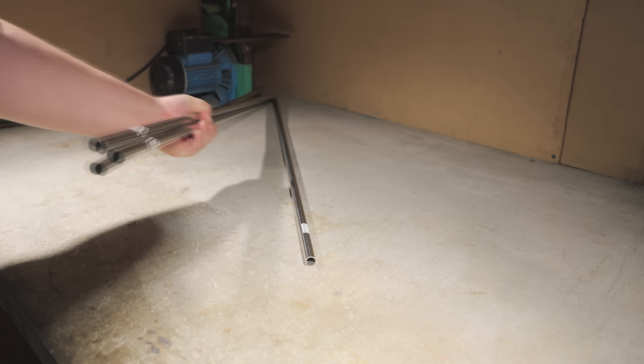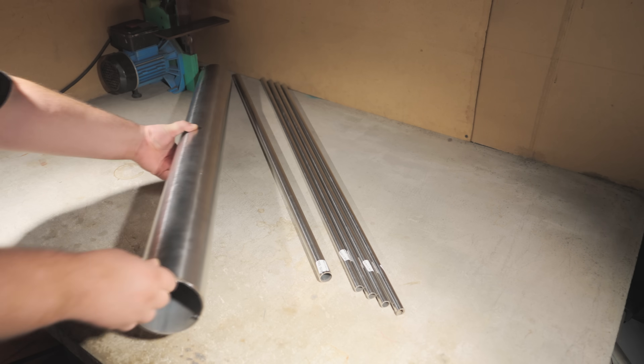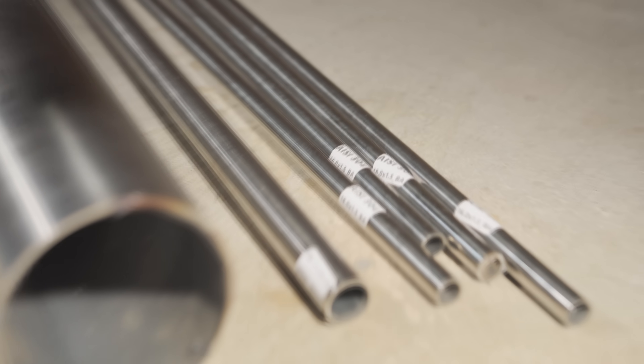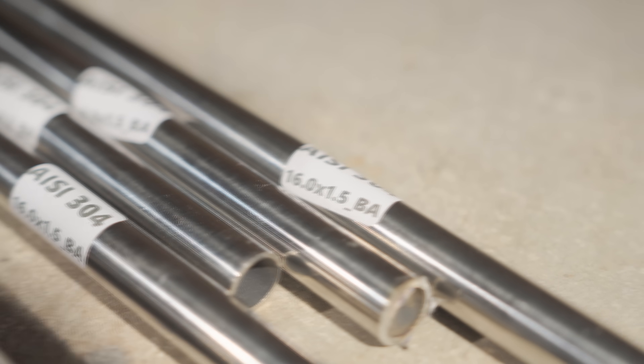All I need for materials are some pipes of different diameters. I could have used regular metal, but I decided to go with stainless steel. I've never really worked with it before, so it's time to learn.